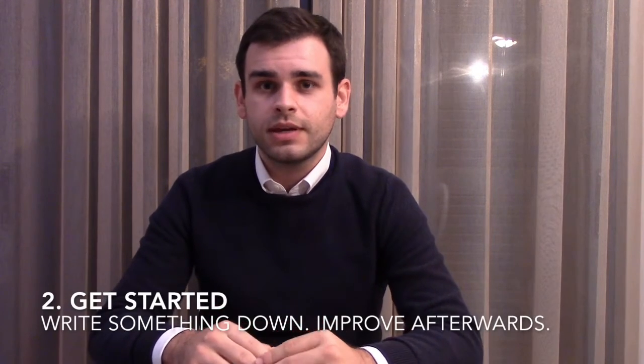Remember, the most important thing in music composition is just getting started. After you start writing, it's like a sculpture — you start with a piece of rock and you start sculpting it until you reach the shape you want. So what we're doing here today is just writing some notes and getting a piece of rock in your computer.